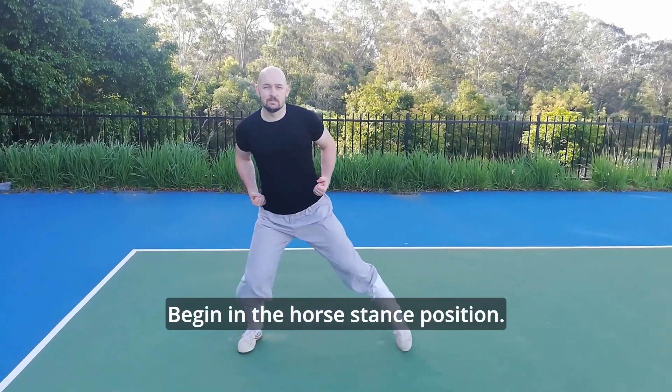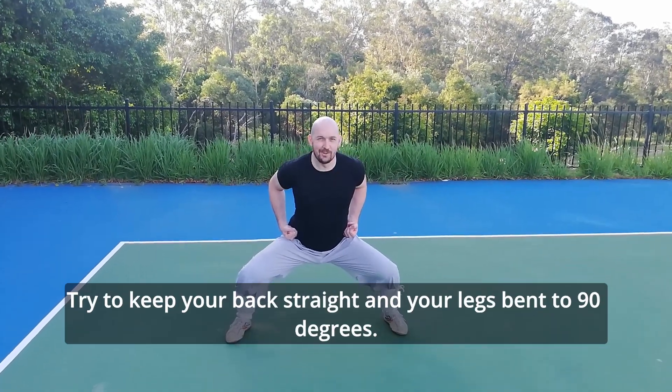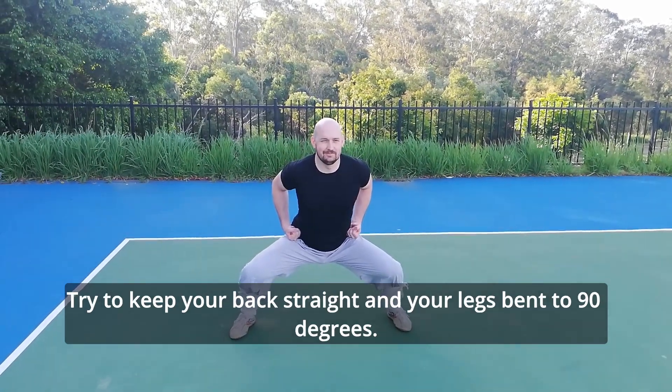Begin in the horse stance position. Your feet should be a bit wider than shoulder length apart. Try to keep your back straight and legs bent to 90 degrees.